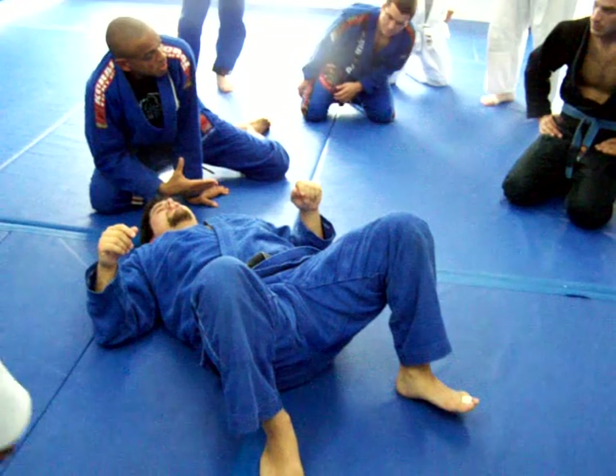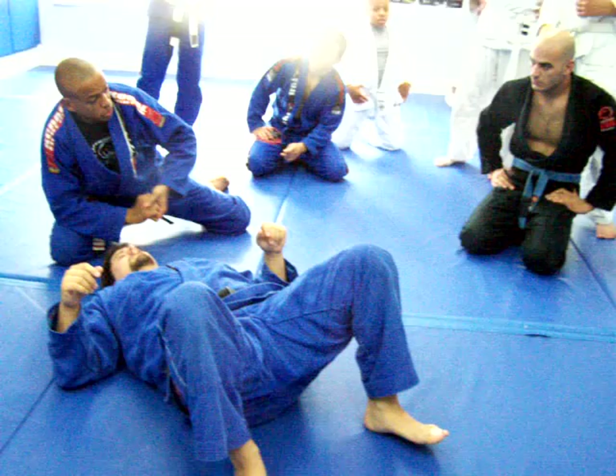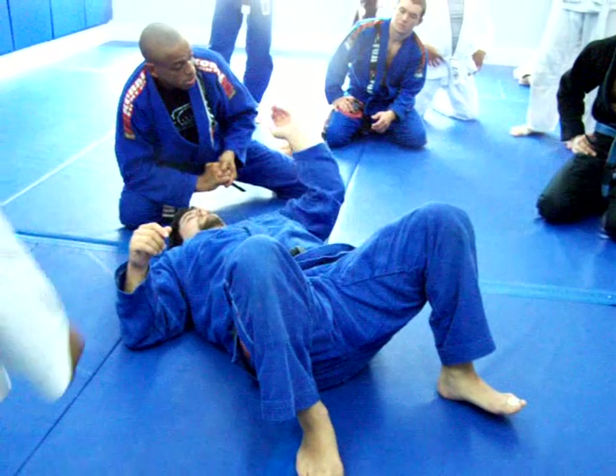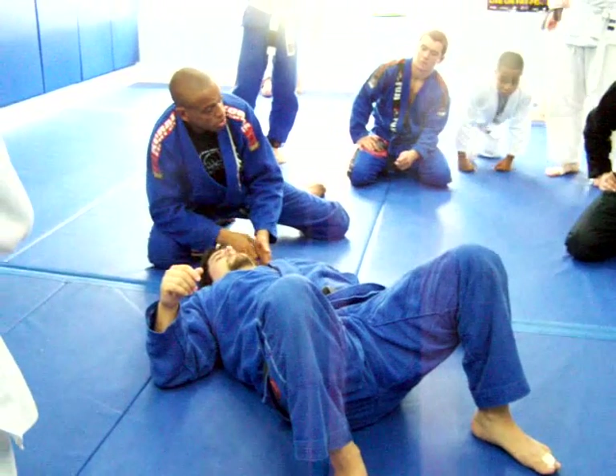You cannot let him pull his arm back. Sometimes you're going to see people doing this wrong. When the guy on bottom pulls his arm back, it's going to be more like a neck crank. This way, you're going to choke him.